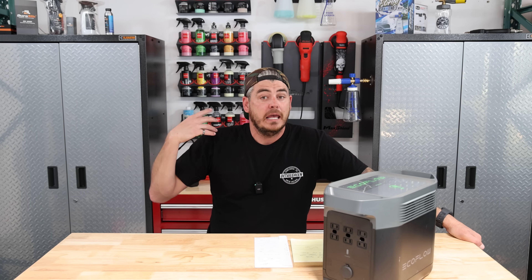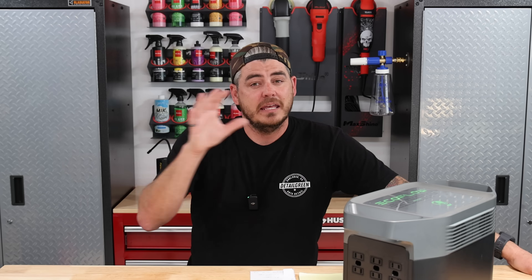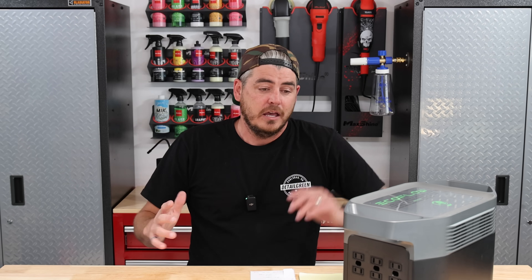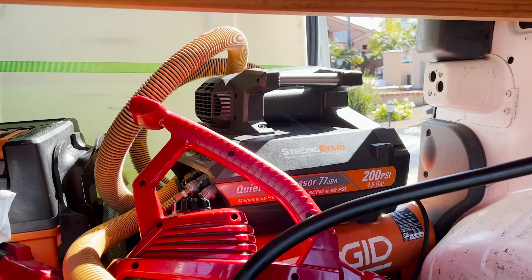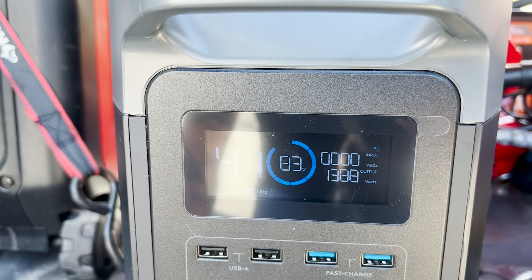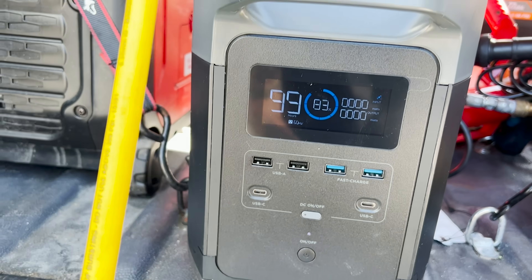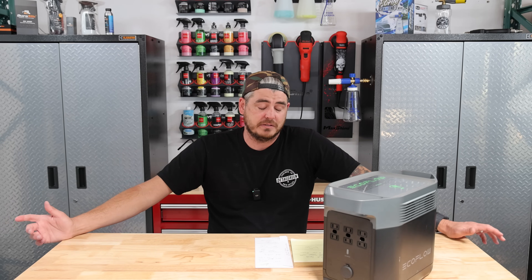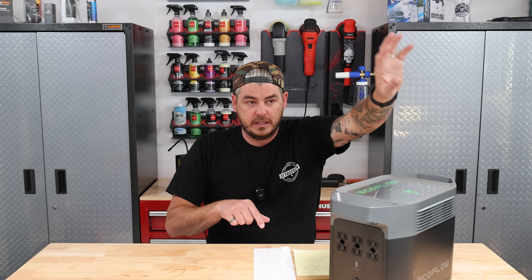I have a van set up and a truck. I hate using my generator because you get a residual gas smell in the van. If this can power everything, I couldn't be happier. In this van, I have an Active 2.0 electric pressure washer — it powered that without issue. And then it even powered my Rigid air compressor, which is a pretty heavy-duty unit: 120 volts at 14.5 amps of continuous running. It handled that again with no problem — I was absolutely blown away.